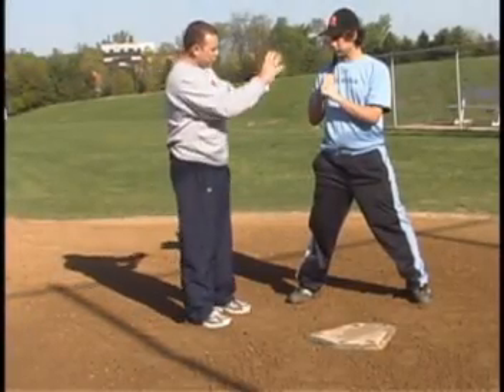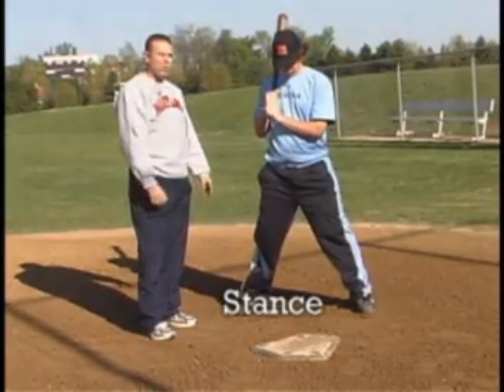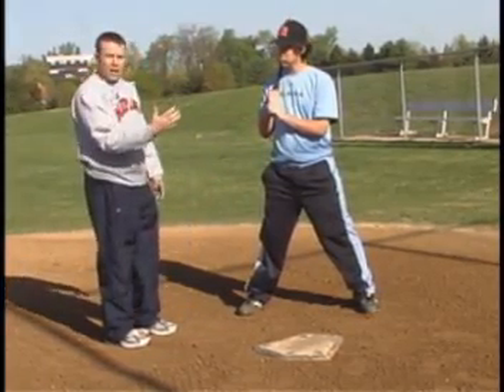Alright, second thing. After the grip, we want to talk about the stance. There are some basic things within everyone's stance that need to be the same in order for you to be a good hitter.